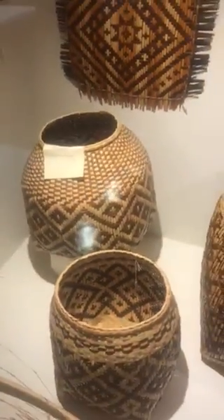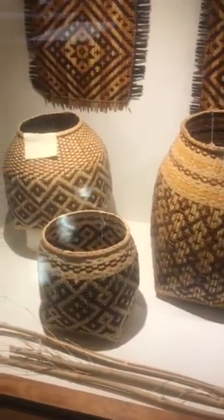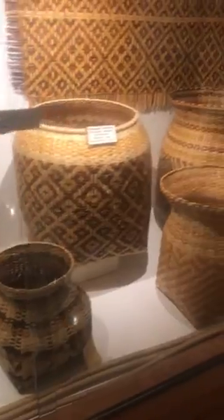These are more modern-day baskets that are being made. The sizes being made here were by basket makers from about the 1930s and 1940s, all the way to the 1980s and 90s.